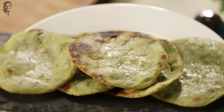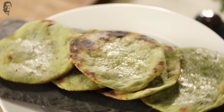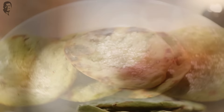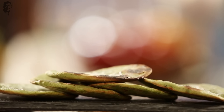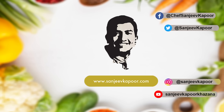The roti is ready. Then we'll see you in the next video.